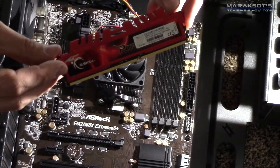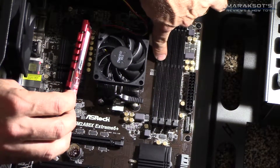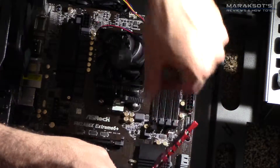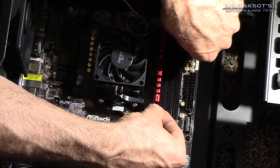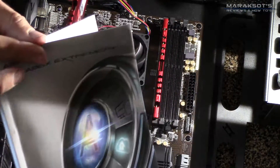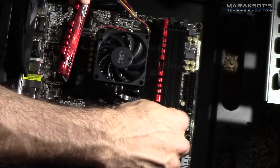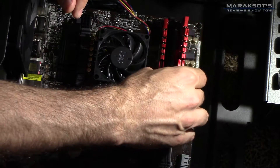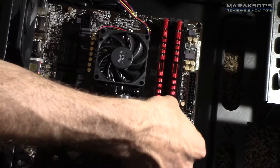These memory modules have a little notch between the two different sets of pins, which corresponds with a notch on the motherboard. When placing your RAM in, first move the clips out of the way to unlock the slot, then place the memory module into position and press down firmly until it locks. You have four slots and may not be populating all of them, so consult your motherboard manual to find out which slots to use for single-channel versus dual-channel. If you're populating all four slots, it doesn't really matter.